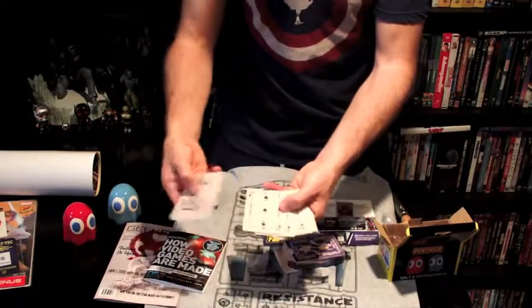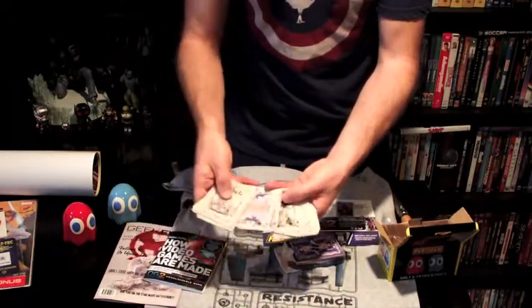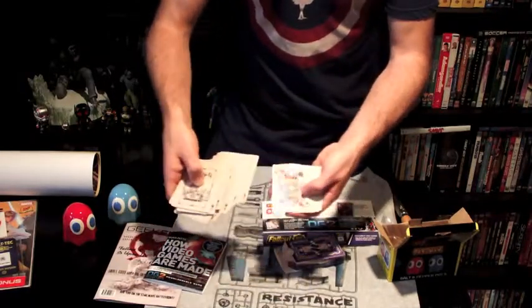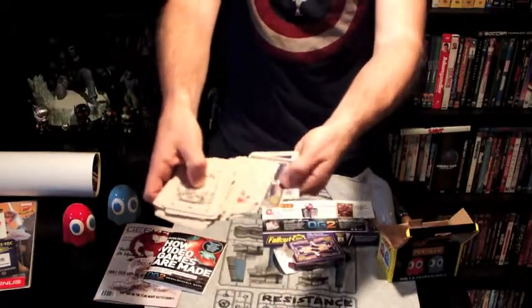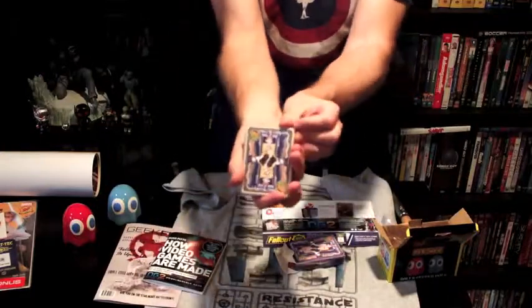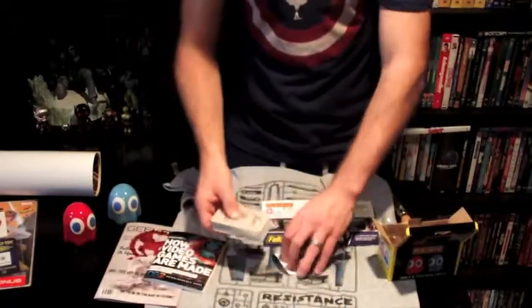Here are the playing cards. Looks like the face cards are going to have different things on them — you've got a Slimer, a Stay Puft, and one of the Ghostbusters. The number cards are all plain. So yeah, those are kind of sweet. I'm pretty happy with that. I had actually seen them online and was thinking about ordering them, but now I don't have to — it came with the set.